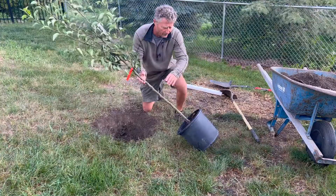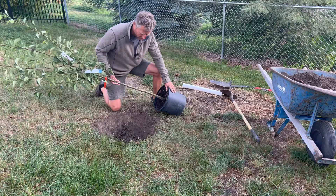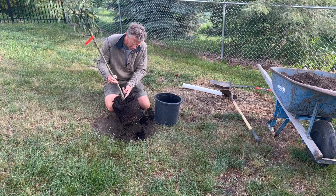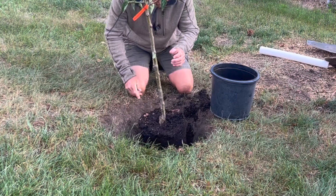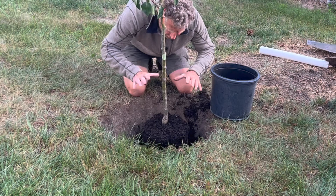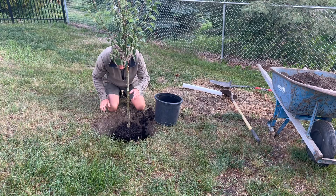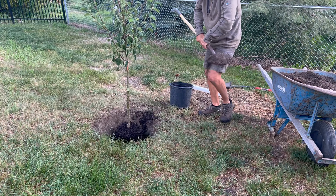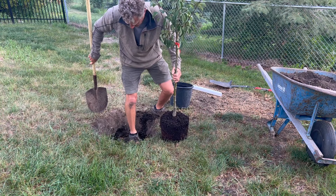Most research is showing that the majority of trees are planted too deep. That's not always the fault of the person planting — nursery stock sometimes comes in planted way too low in the pot. What we're looking for is that transition where the trunk starts to get wider, where you see the top surface root. You don't want that buried too far into the ground. We'll step back and check the angle — we look to be a little low, so I'm going to add just a little bit more soil. There we go.